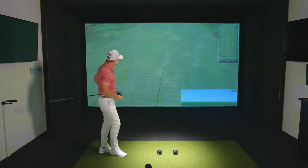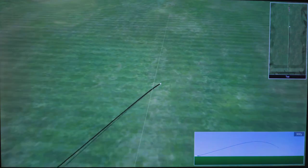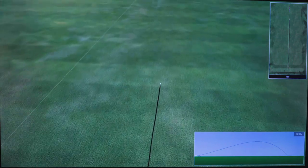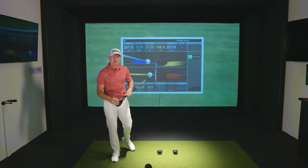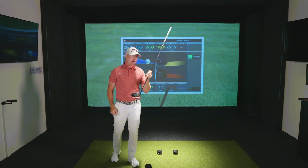Right out of the center of the clubface. The Full Swing simulator picks it up immediately — there's no latency, it's just like we're out there playing golf. And sure enough, it's going to display that ball speed of 153 miles an hour, which for me is what I look for. That tells me I hit it right out of the center of the clubface.